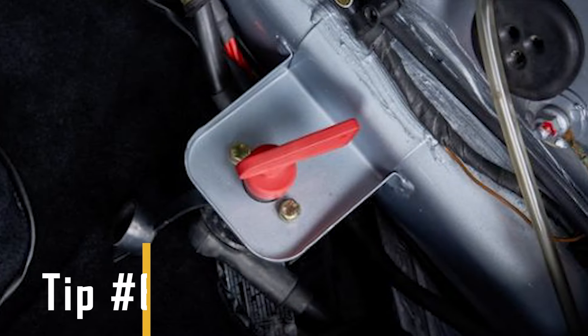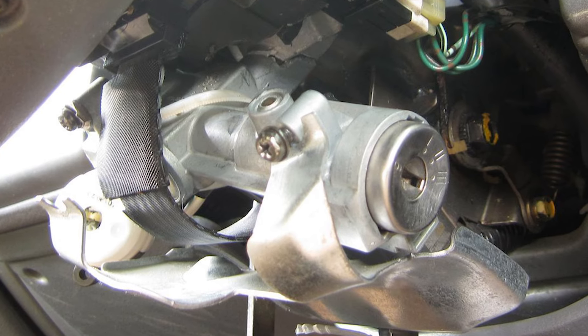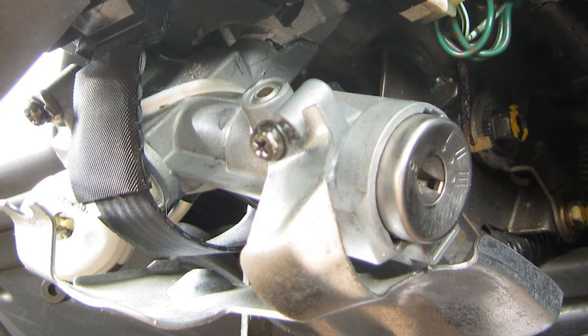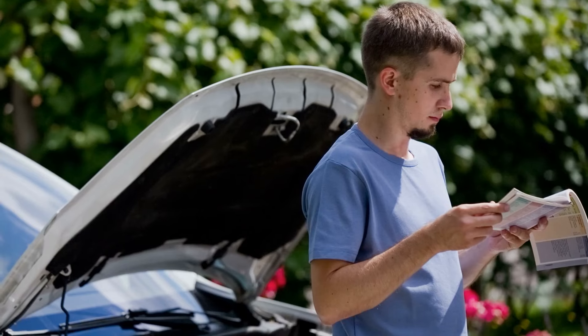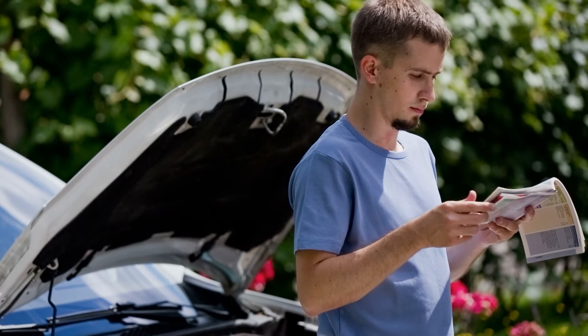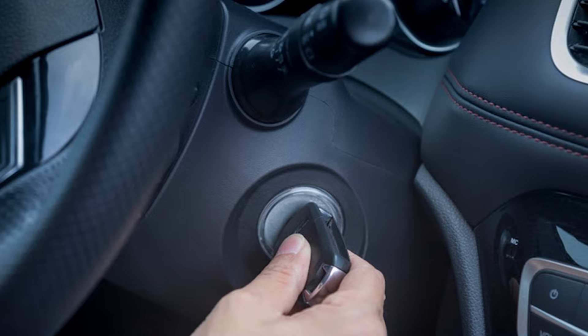Tip number six: check the safety switch and push key. In some Japanese and American cars, there's an additional lock switch within the ignition mechanism. Releasing the key requires pressing a button while inserting it, but make sure that you refer to your car's manual first to ensure you're executing the process correctly. In certain vehicles, removing the key means pressing and turning it simultaneously.